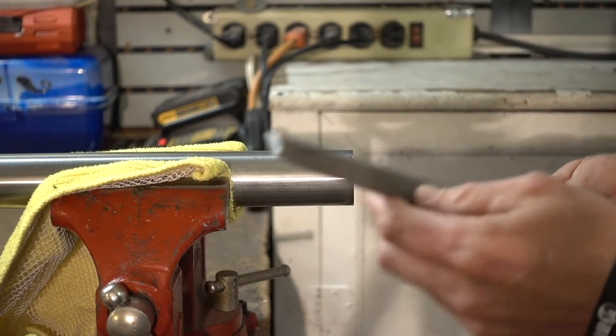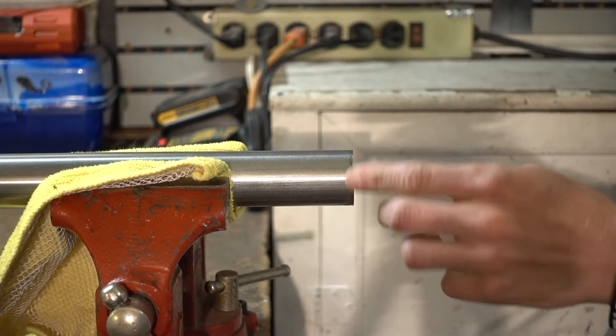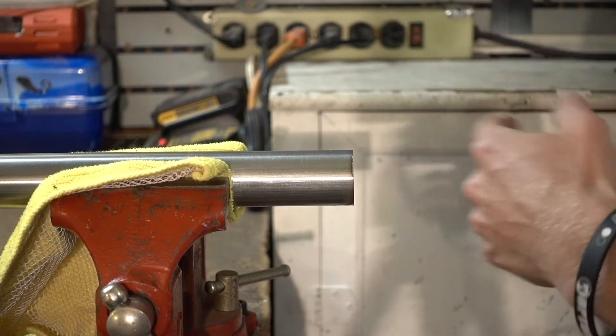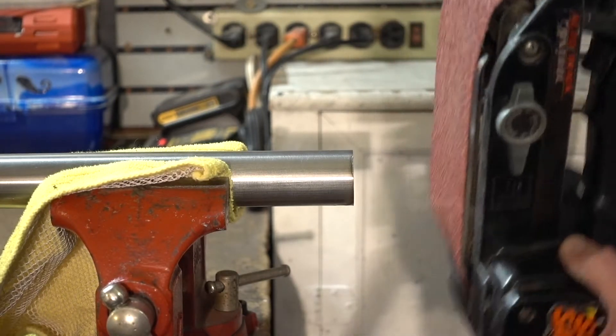For most people you've got hand files, so that's going to be your way of doing this — just scrape it all along to get those burrs off and make it nice and clean. But because I've got the belt sander right here, it's going to make life a lot easier, so I'm just going to power through this real quick.